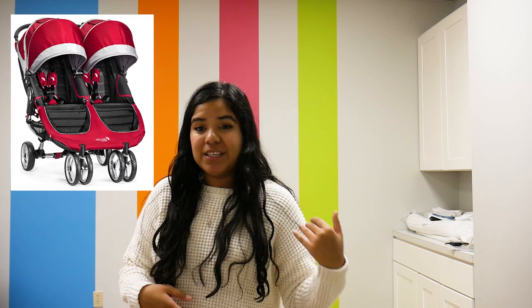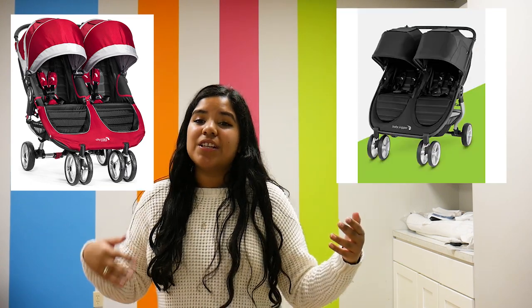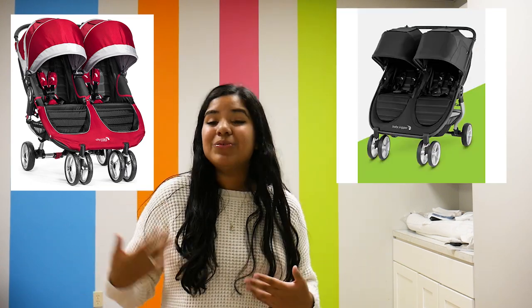Hi everyone, it's Jay from Pish Posh Baby and today we're doing a little bit of a different setup, but we are still comparing two strollers. We are comparing the Baby Jogger City Mini Double, which is the previous version, with the updated version of the Baby Jogger City Mini 2 Double. They are both really great and they have a couple of new upgrades that are really interesting, so stay tuned.